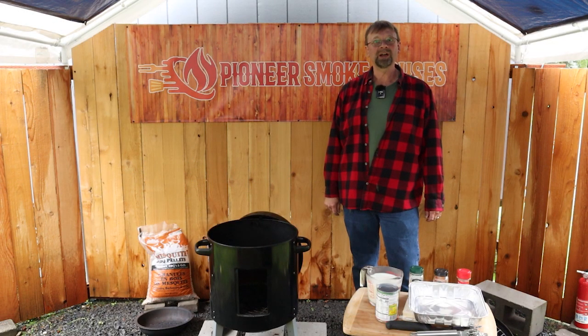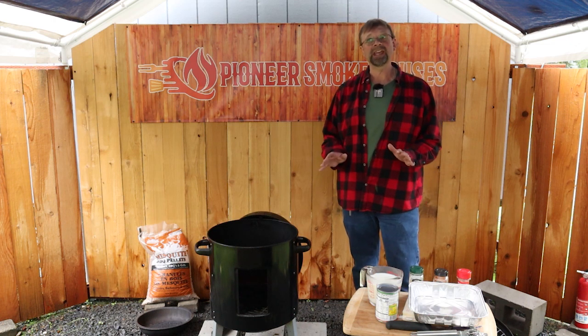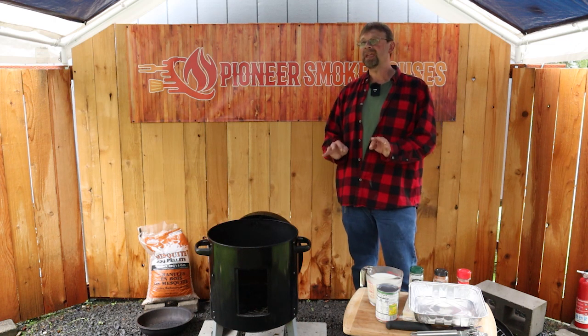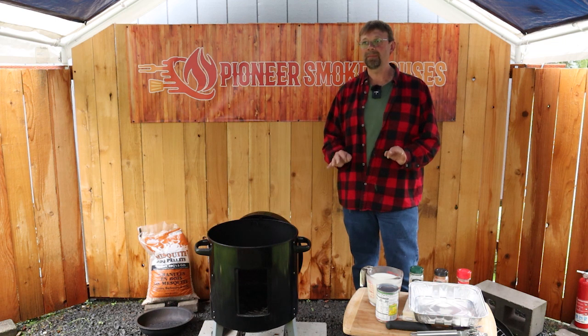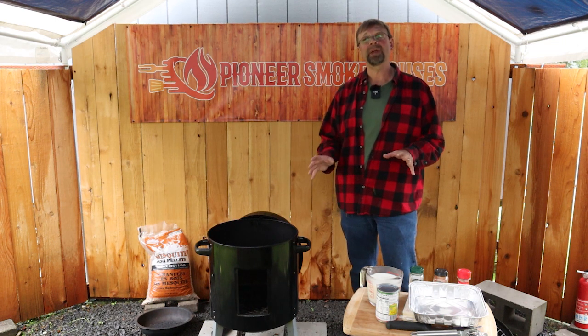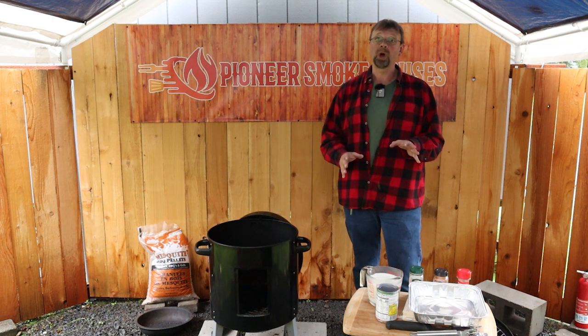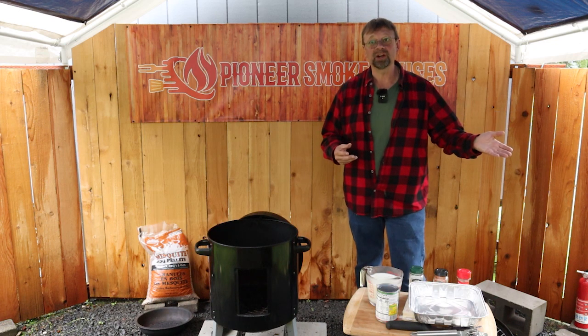This is Robert with Pioneer Smokehouses and today we are going to make a basic cheese queso. I'm going to make it a little bit thinner than what I normally make, and this will make it a lot easier to dip and to use for multiple purposes. I'm going to use this one as a base for a recipe for dinner.